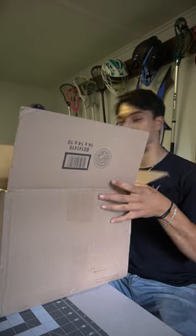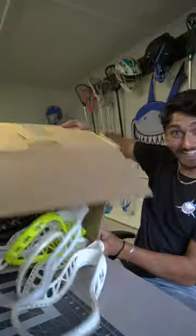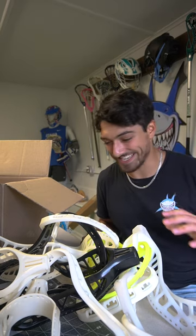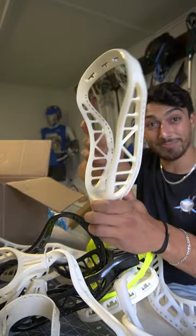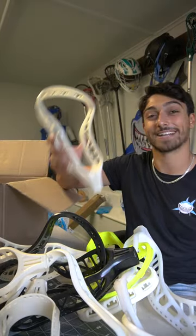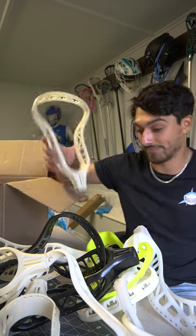All right, let me get you guys up here. What's this one? Limited edition. All right guys, as you can see I got about a dozen heads here. A few of you might be familiar with this face shape and this design, but I'm going to tell you right now what exactly happened to this model and why it's still on the market right now.